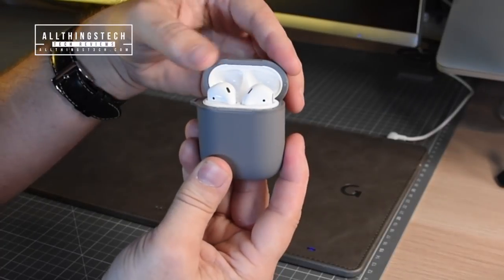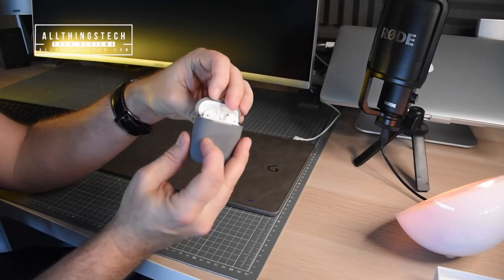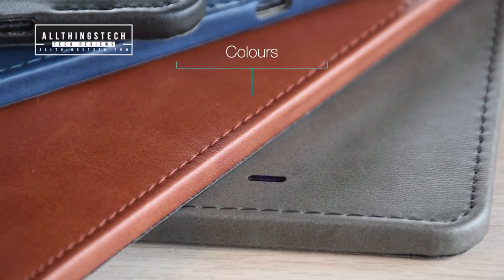I'm also going to be showing you this, which is a smart little case which you can put your non-wireless charging AirPods in, and that will turn them into wireless charging ones. And yes, they'll work with this pad.